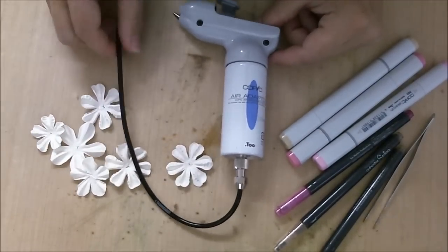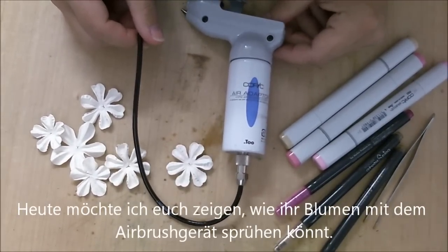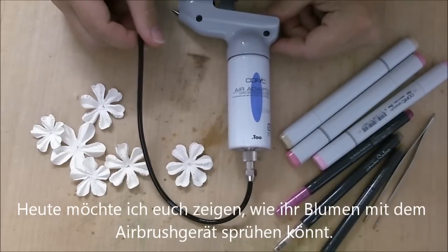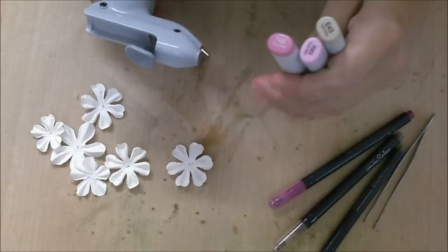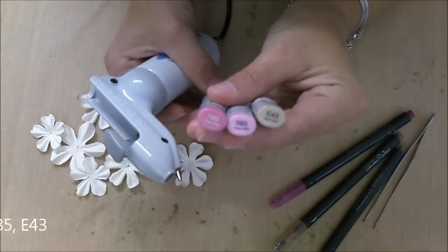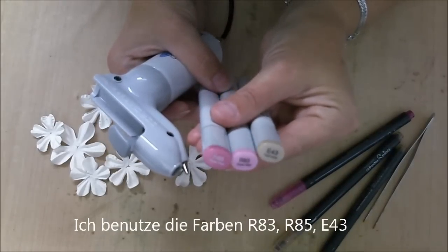Hello everybody. Today I would like to show you how I airbrush my flowers with my Copics and my airbrush. I start with these colors: it's R85, R83, and E43.